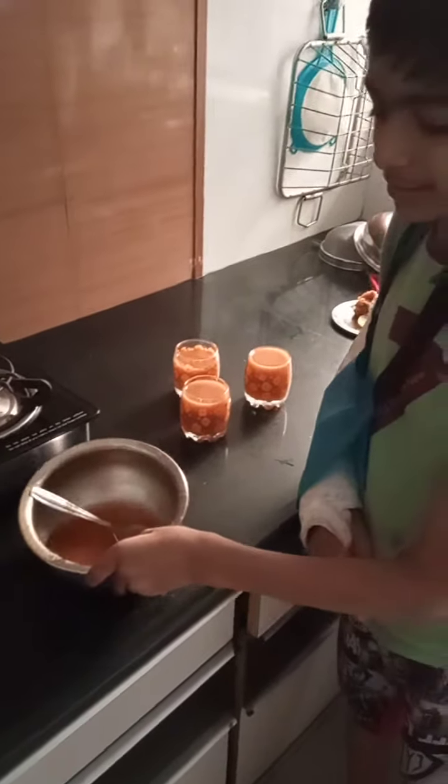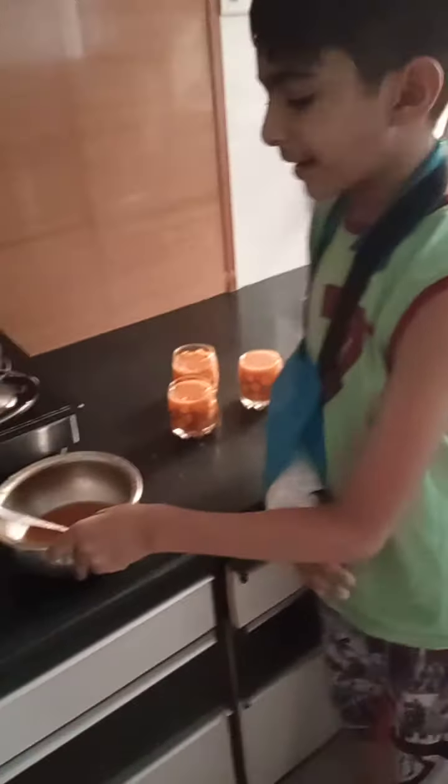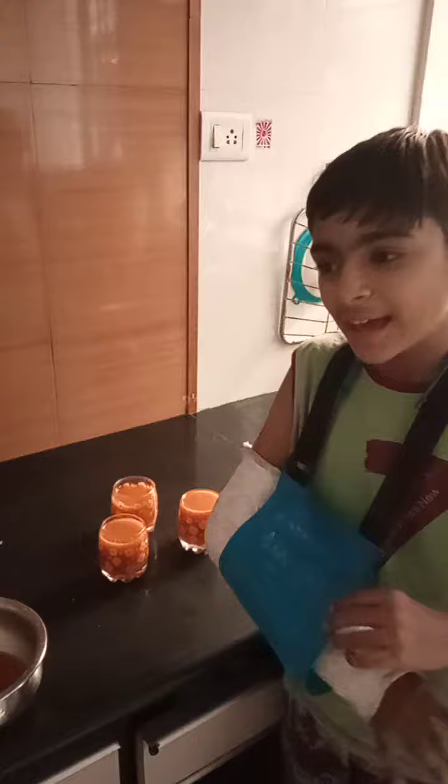Then it will be made like this. Add sugar, ice, jeera, sanchar — anything you like you can add.